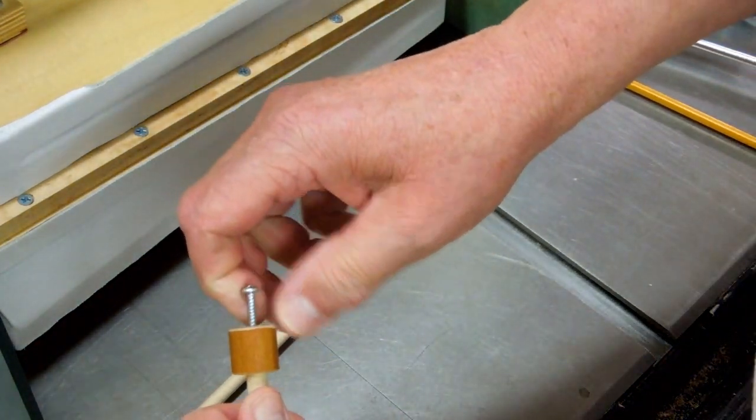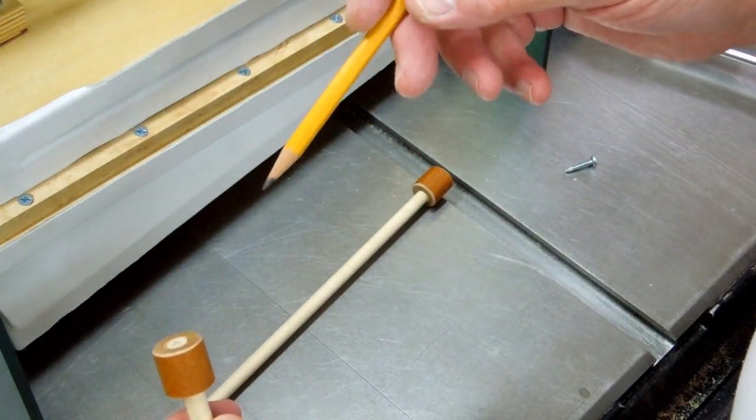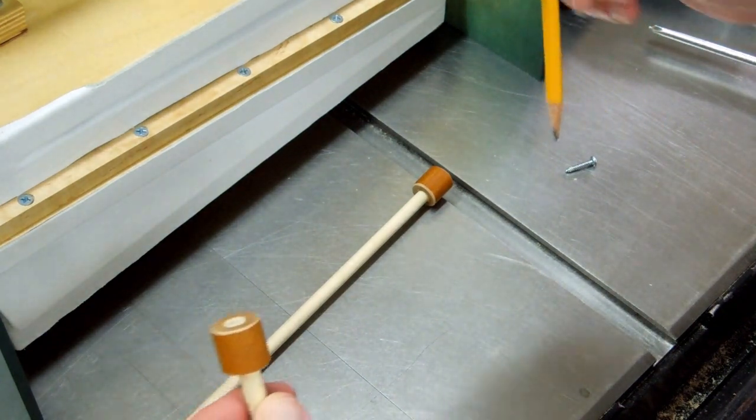I like to chase these threads a couple of times with the drill so I know they'll go together easy. When I assemble this, make sure you time your screws so you don't strip these threads.